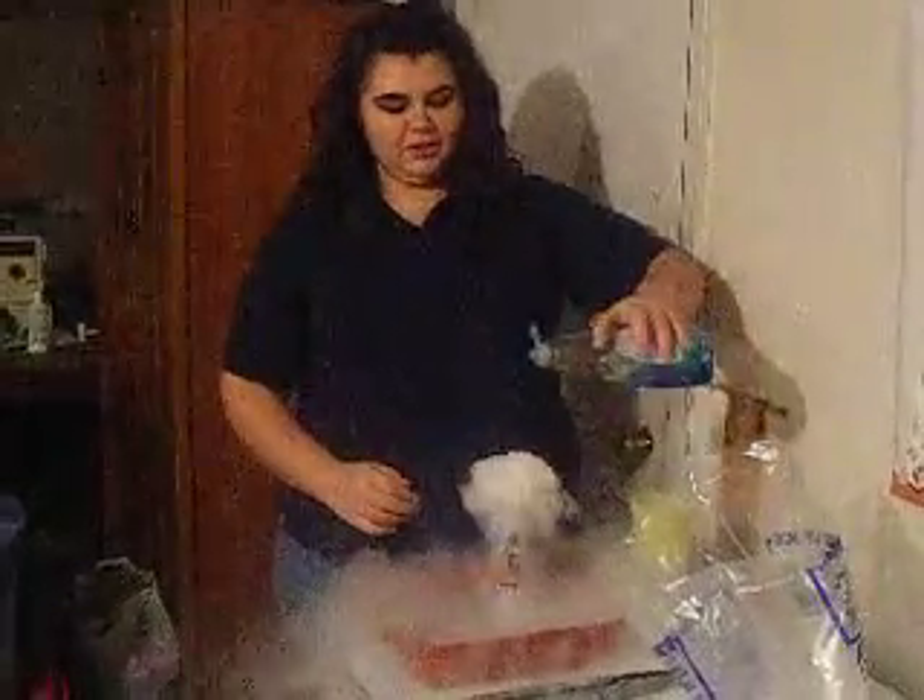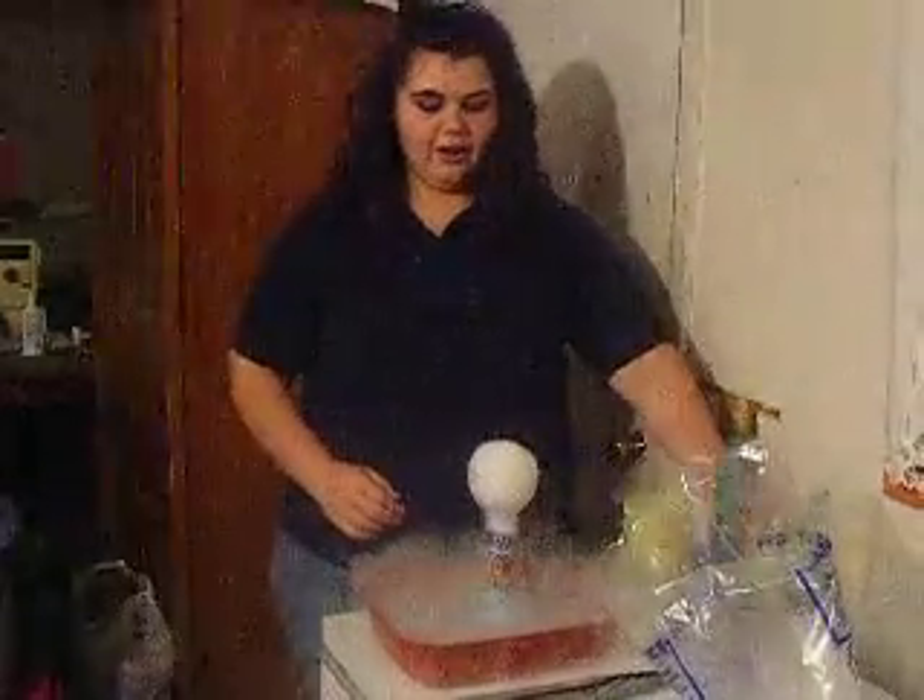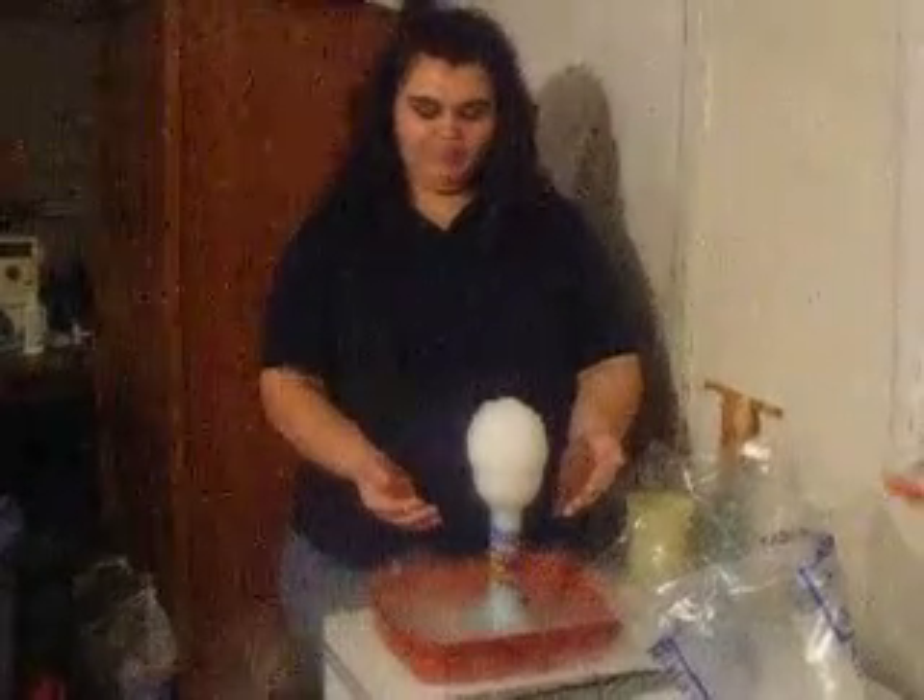Then you take this washing liquid and pour it in there. And it gives it a different tone to it. That's my experiment tomorrow in class I gotta do.